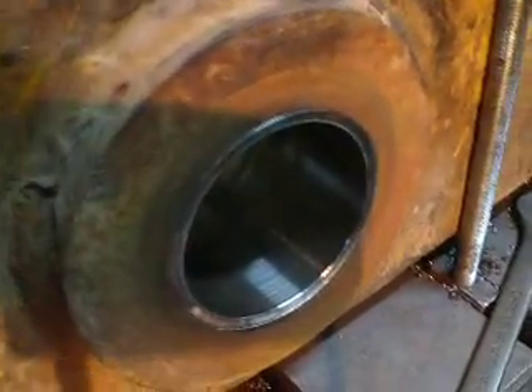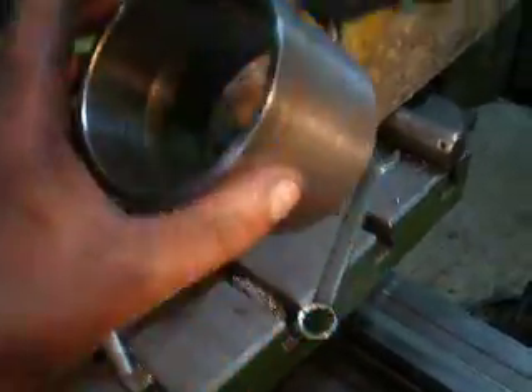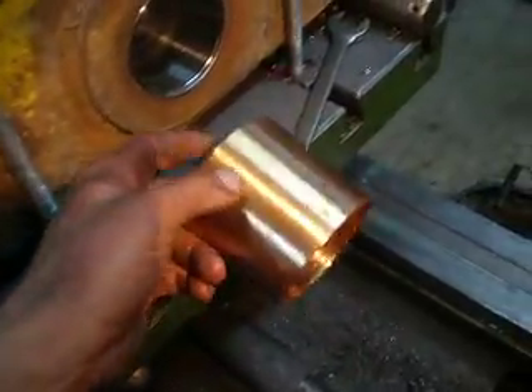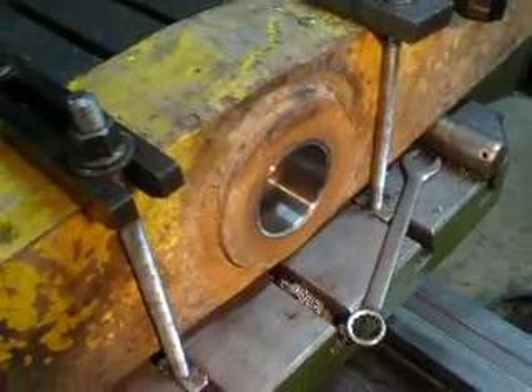I just pressed that repair bushing into the bore — like this one. This will be from another side, from this side. And finally, I will press this brush, bronzer brush, into this bore. And then the bore will be repaired.